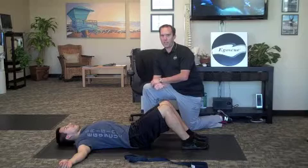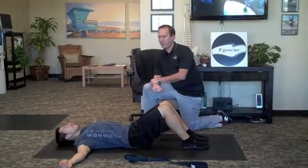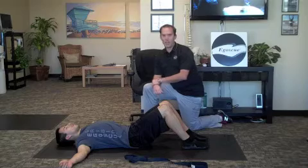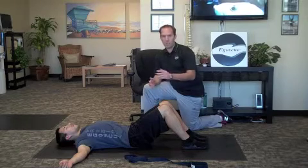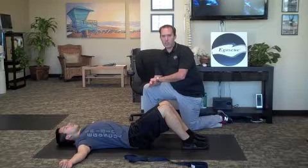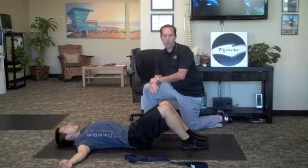Hey guys, it's Tim from Egoscue San Diego South. I got Justin Archer here, my trusty assistant. What we're going to show you today are some easy to do exercises for any foot or ankle pain you may have, even shin splints. These will be some great exercises for that, or just some good exercises to keep your feet and ankles healthy and working properly.